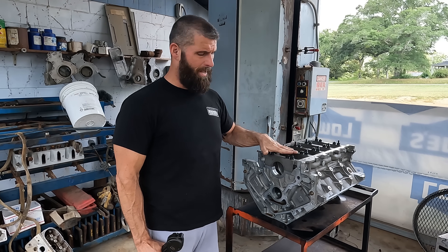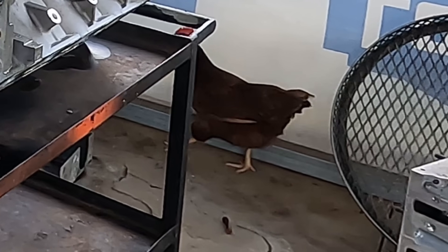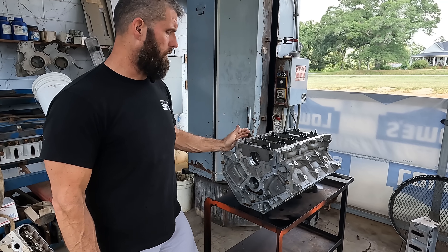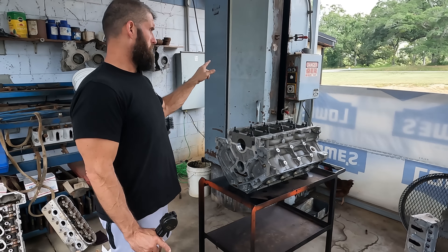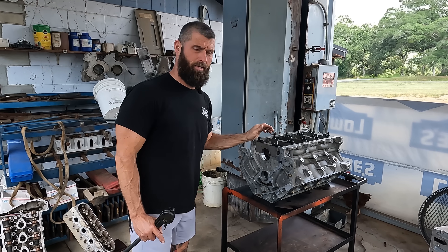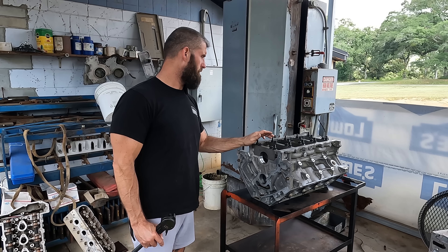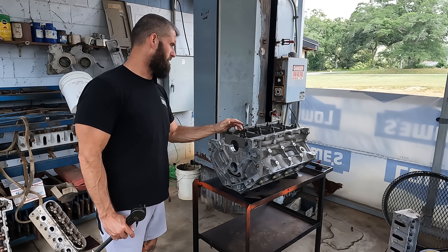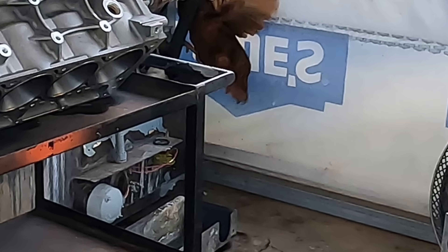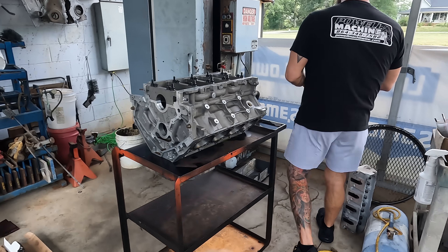It's been sitting outside all morning, normalized to the outside temperature. The washer is at 195-198 degrees, so we're going to wash this block. And that chicken is going to keep making racket — she's checking out the washer and she's going to get burned, that stupid chicken.